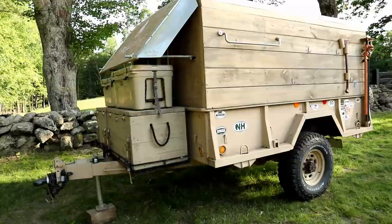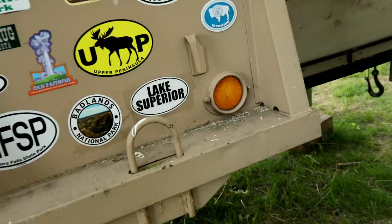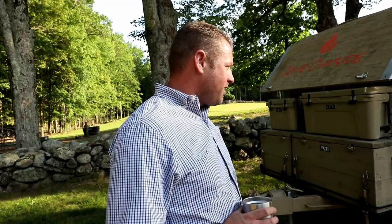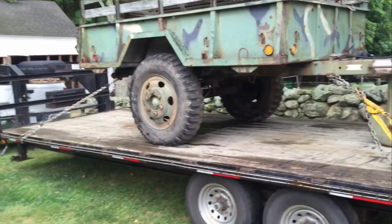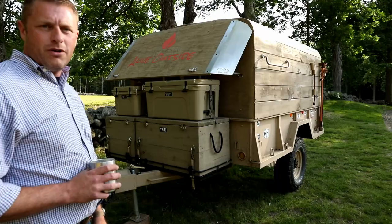A handful of years ago, a really close friend of mine, like a brother to me, gave me a deuce-and-a-half trailer. It was camo, it had been sitting in the woods, and he gave it to me for nothing. I wanted to turn it into a camper trailer, kind of an adventurous camper trailer, so I spent a handful of months tinkering on it on and off throughout the last couple years.